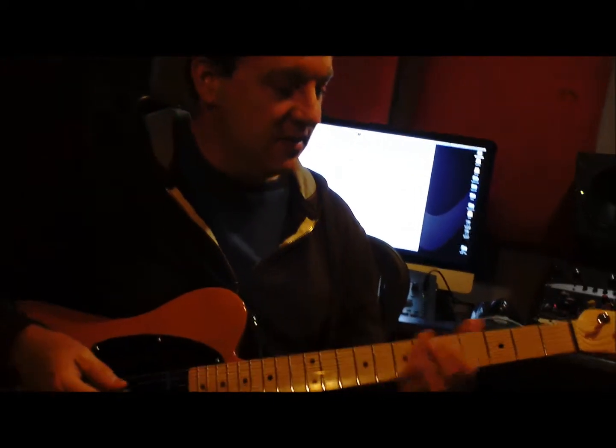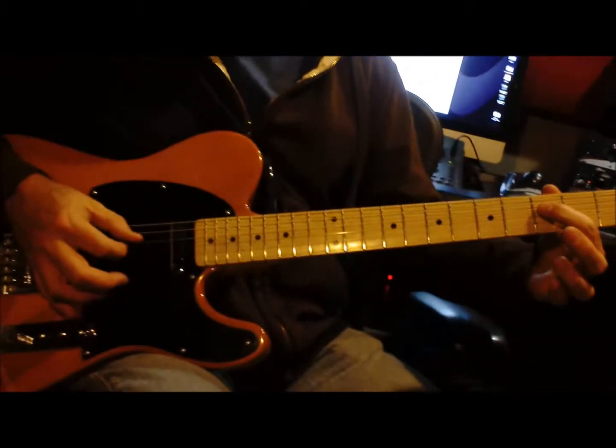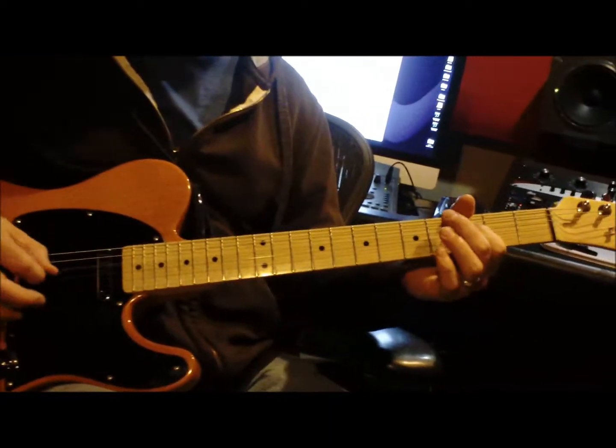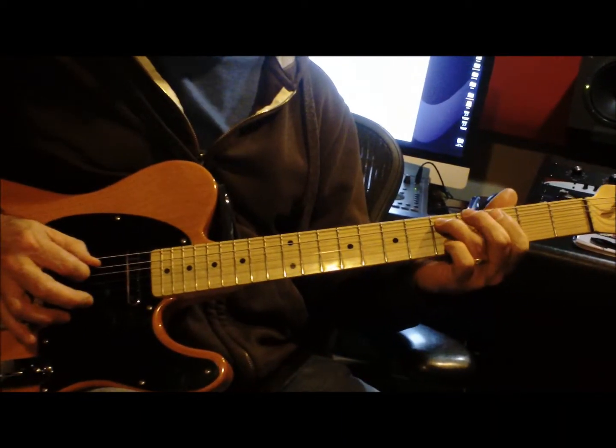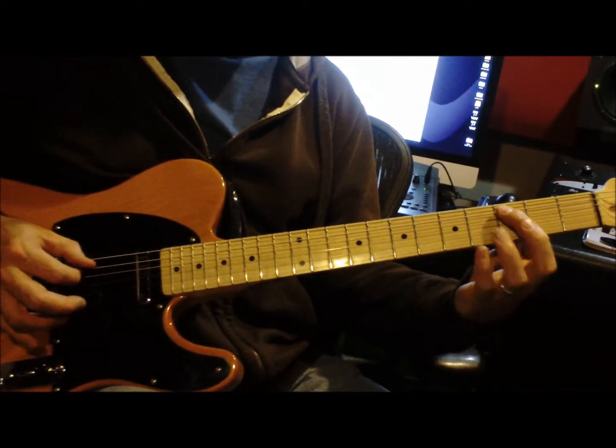The opening riff: we're going 3rd fret, 4th string; 5th fret, 5th string. And then 3rd fret, 5th string.